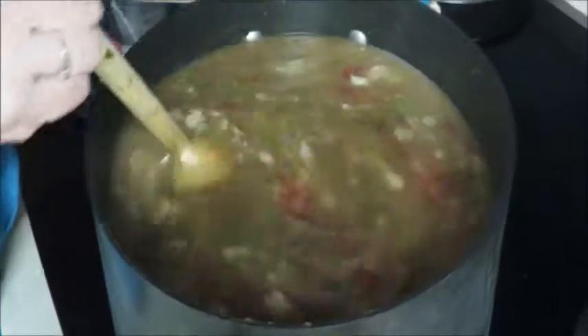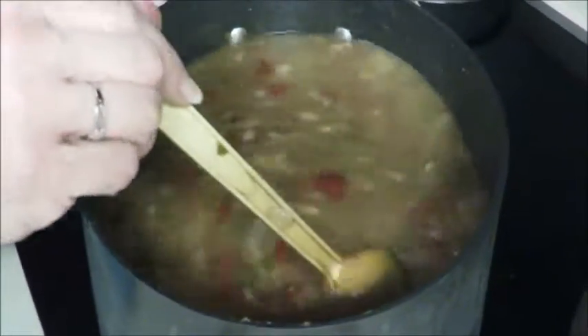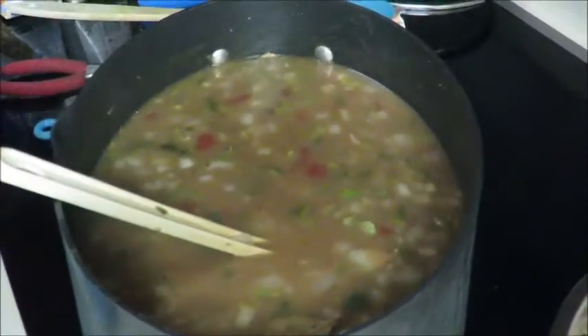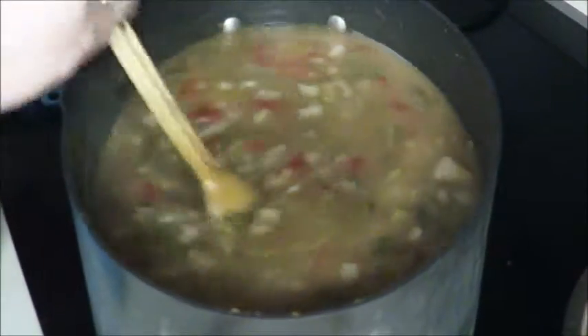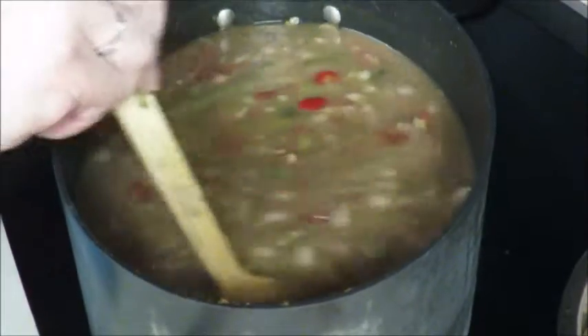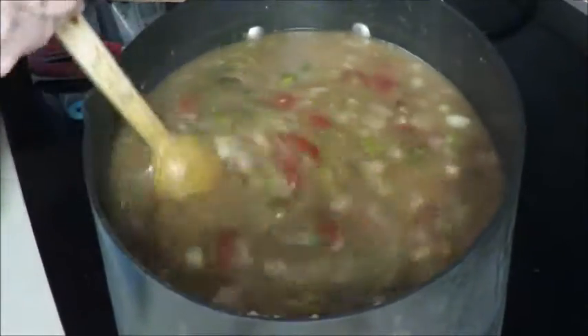We're going to let this simmer for approximately 45 minutes to an hour on medium heat and just let these veggies cook down. When we come back I'm going to add the sausage and our imitation crab meat and any other seasonings including the gumbo filé. In that down time is when you cook your rice.